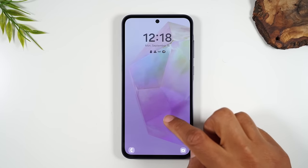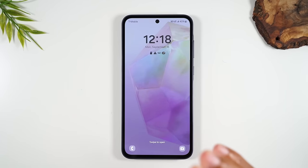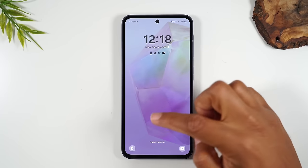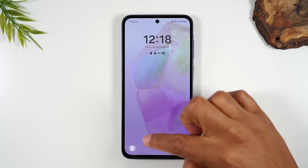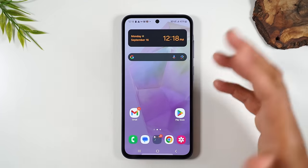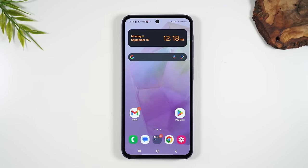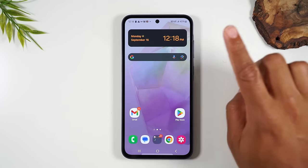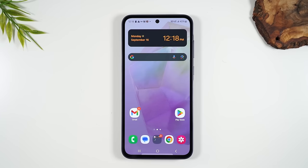Now let's move into how to actually get into the phone. You're going to take your finger, put it on the screen, and just drag your finger up the screen — that's how you unlock the phone. Right now we don't have a passcode on the phone, so you just drag up. When you do put a password on it, dragging up the screen is going to ask you to put in a code first before you can get into the phone.